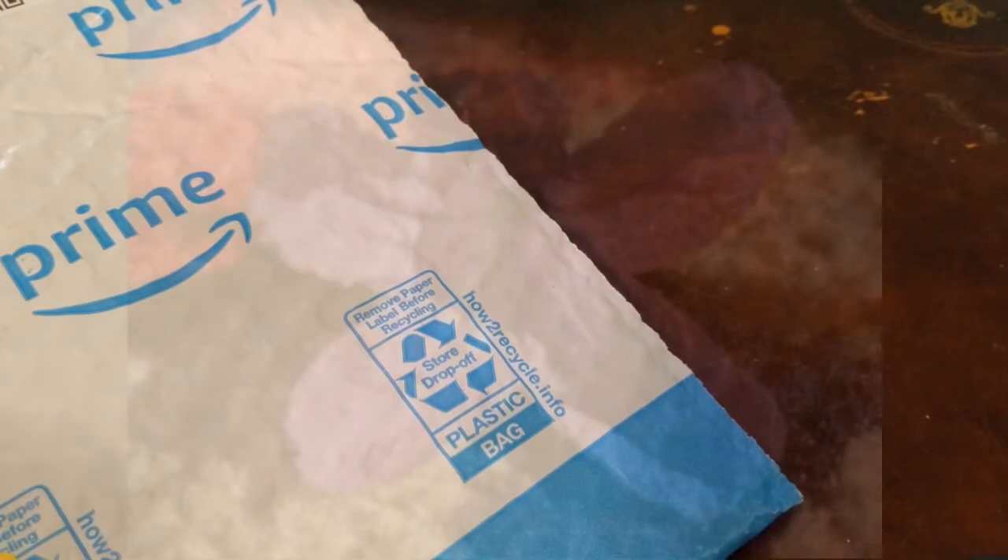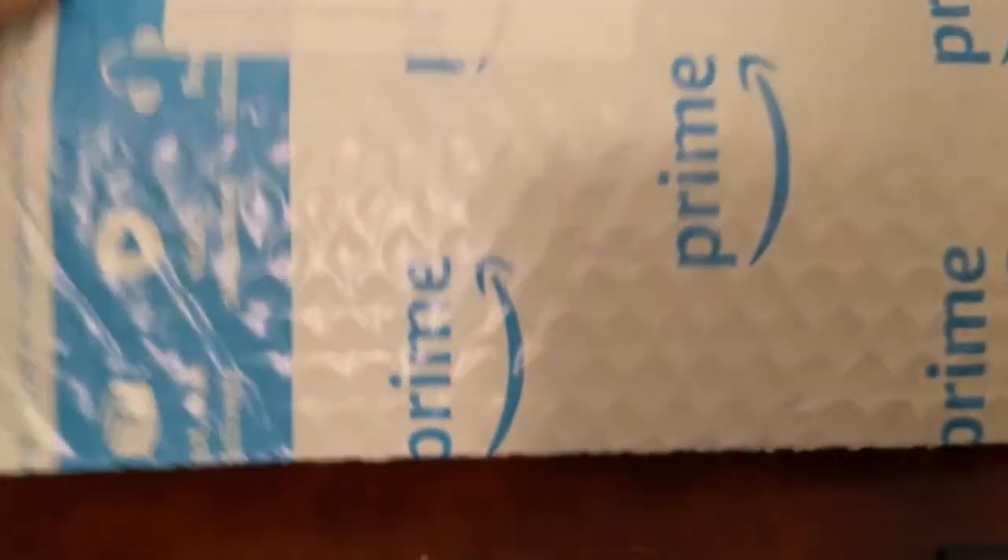Okay, I don't do unboxing videos because I think they're really stupid. I'm just like, I got a package, watch me open the box. Who gives a crap? Anyway, so here's something that came like last week. No clue what it is. I opened it because I didn't order anything from Amazon. Why do I have something?